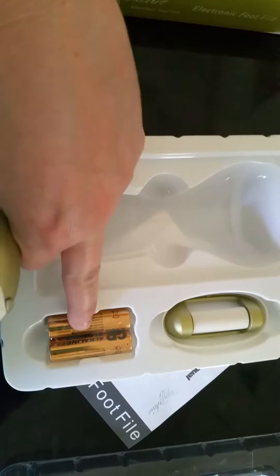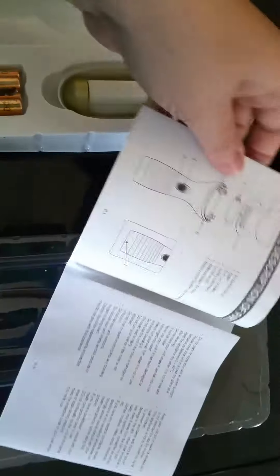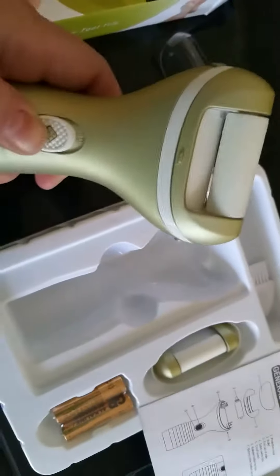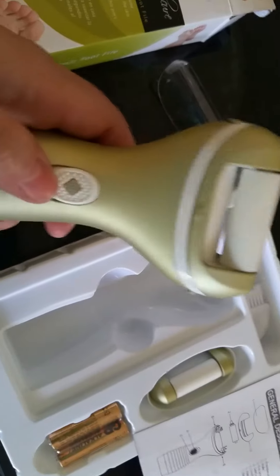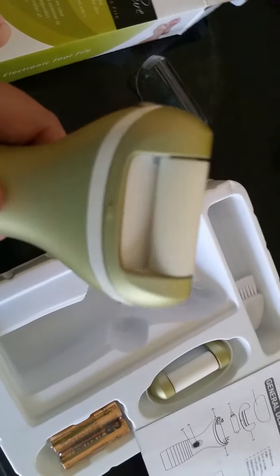I'm reviewing the Fancy Pedicure electronic foot file. It comes in this package and also comes with another head, a brush to clean it, batteries — which is unusual — a cover, and instructions on how to use it, including how to take it apart and clean it.